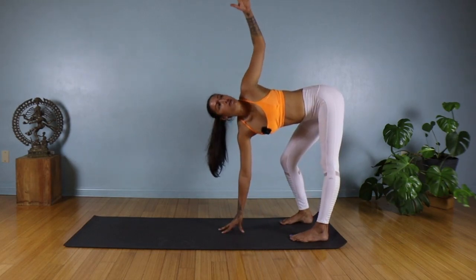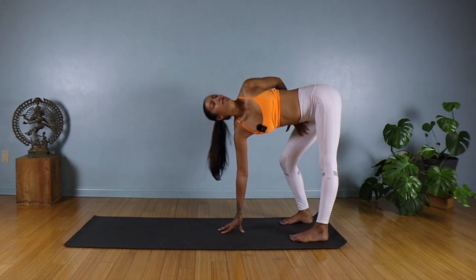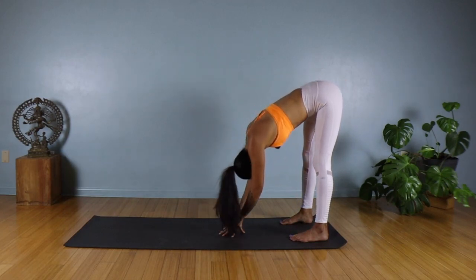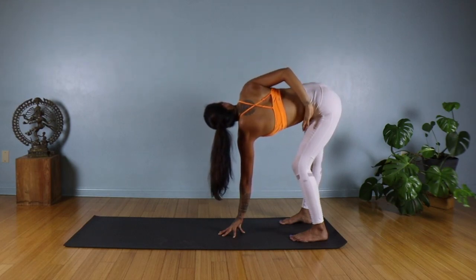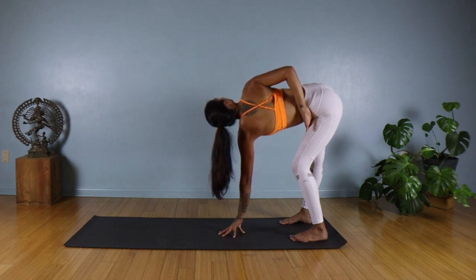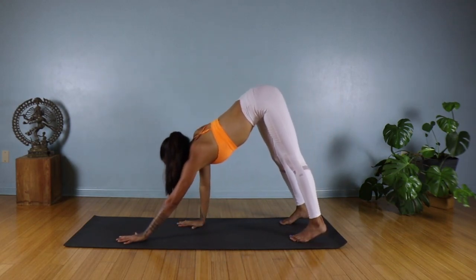Option to wrap that left arm behind your back, maybe reaching for that right inner thigh. Keep opening up that left shoulder. Then go ahead and swap: lower the left hand down, sweep the right arm up, try to stack your shoulders. You can bend into that left knee. Option to wrap the right arm behind the back, reaching for your left inner thigh or maybe just placing your hand on your back. Then bring it back, walking your hands forward to your downward dog.